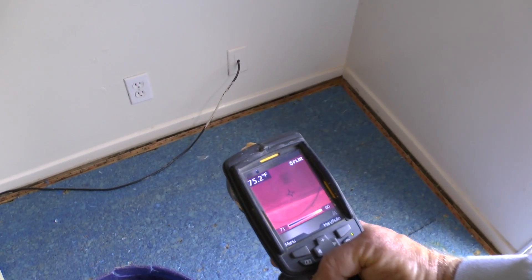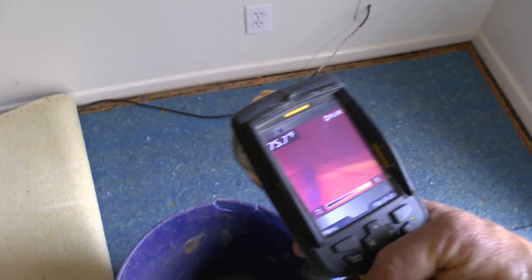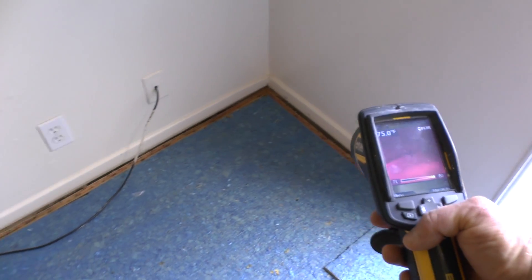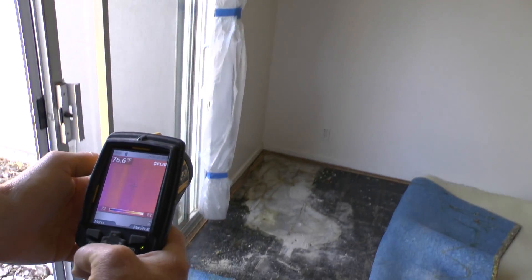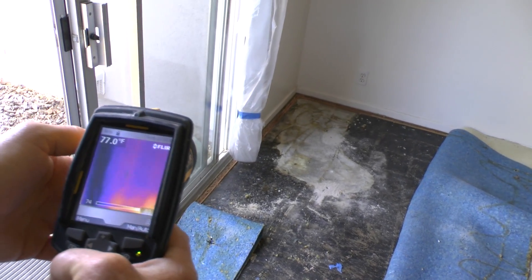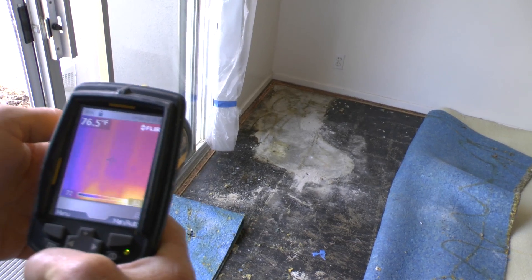The thermal cameras are good for us to inspect for damage. We can see if the water has crept up the walls into the drywall — it shows as blue colors where the water is creeping up the wall. We're going to look on the other wall here because we also have water over here. We're lucky — ServiceMaster got in right away, did their work, and there really isn't any damage to the walls.